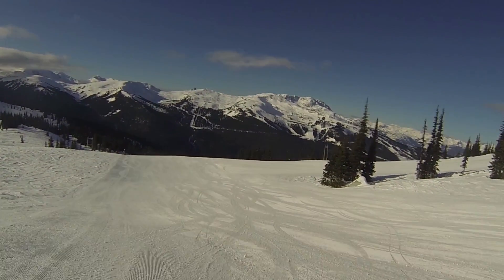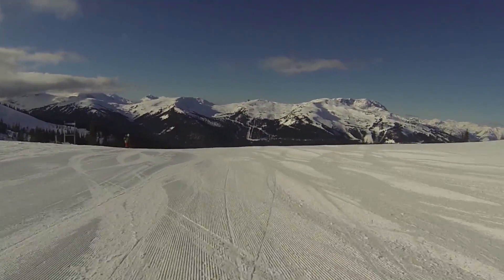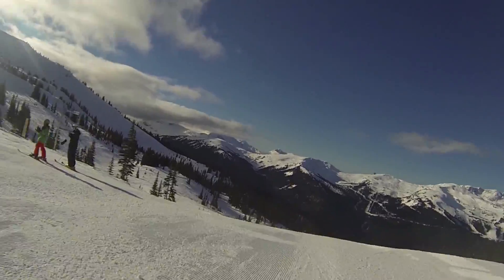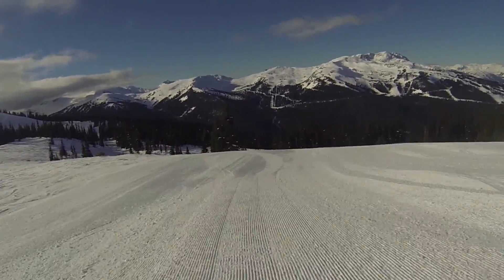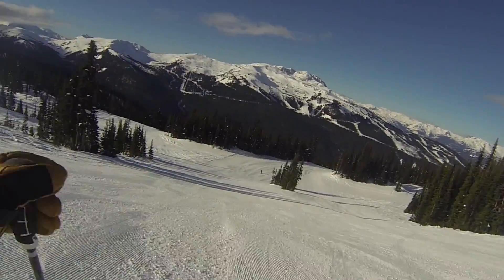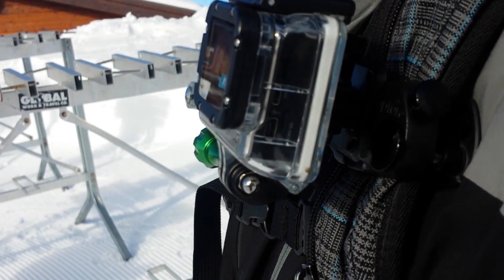The point of view you get from this mount is the same as that given using the GoPro chest mount, however the mount does look a lot more professional and streamlined. The mount is very cool looking compared to the GoPro chest mount which some people find quite displeasing — they kind of just don't want to wear it because it looks pretty dorky.